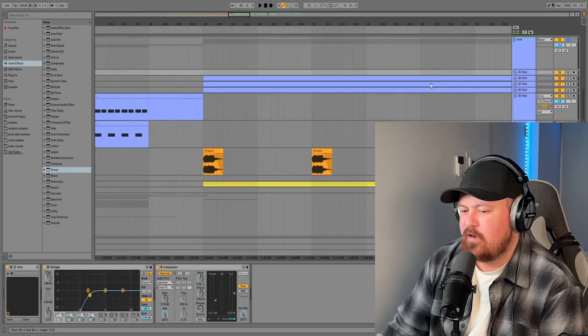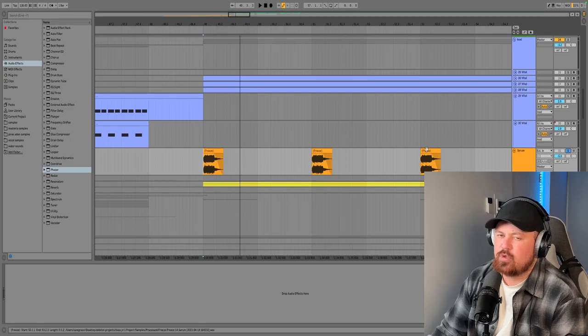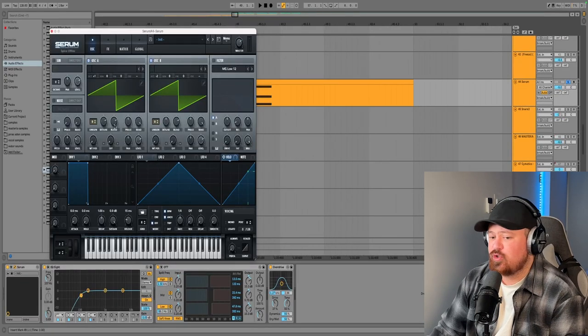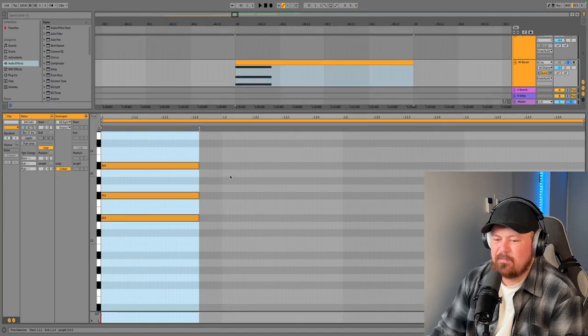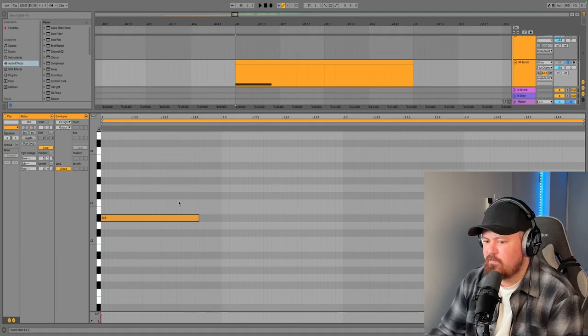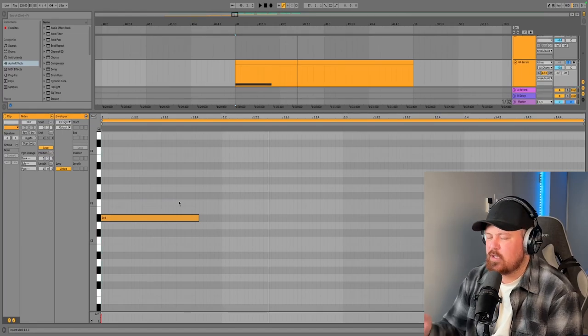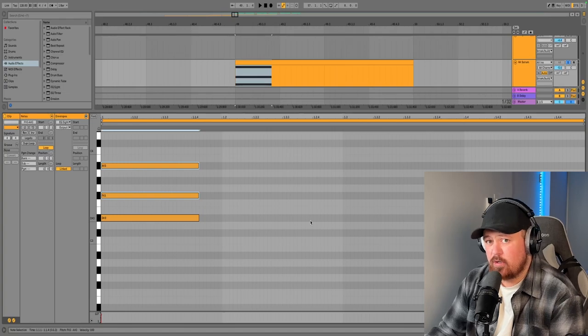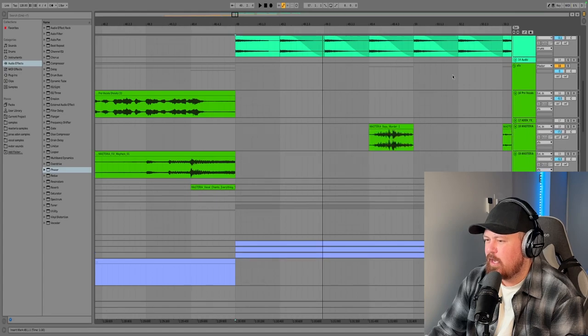Now for some ear candy. We've got these rave stabs — they're very easy to make. They're just saw waves with eight voices, detuned a bit, with some reverb, some downsample distortion, and some Hyper and Dimension. What makes them sound the way they do is playing them in chords — playing just a single note doesn't sound great, but in chords they sound a whole lot better and add a nice bit of ear candy.